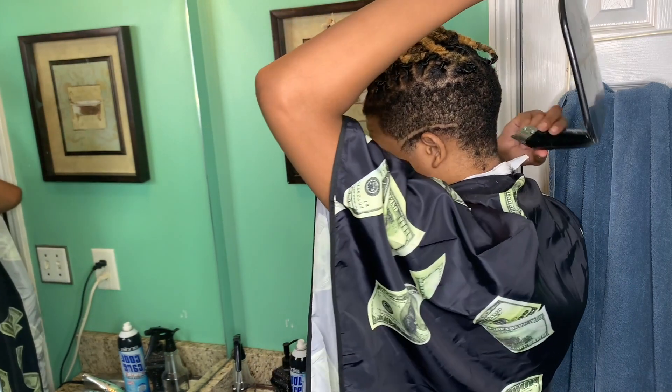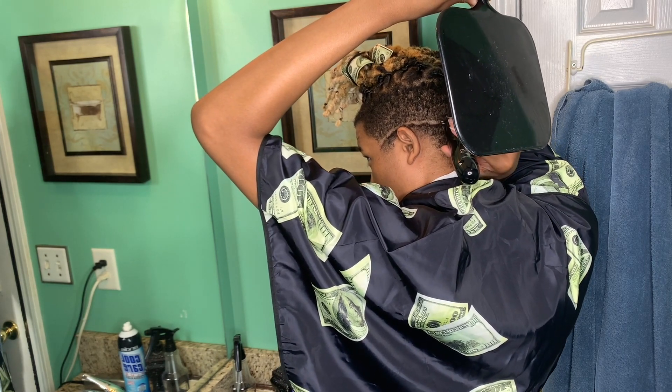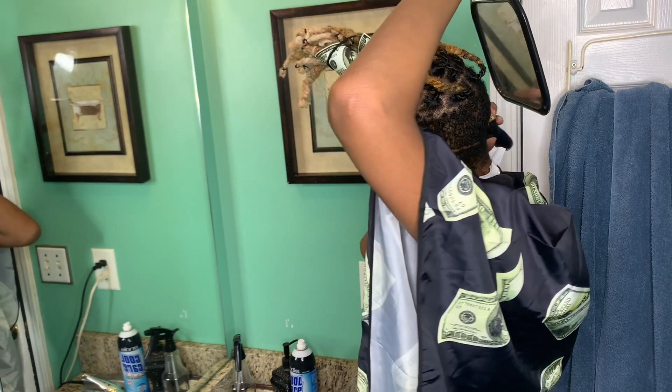Basically, what I do to one side I do to the other side — make this guideline as neat as possible. And don't talk about me for the way I use my mirror; it's the only way I can do it.